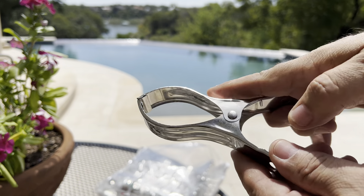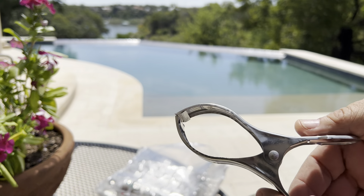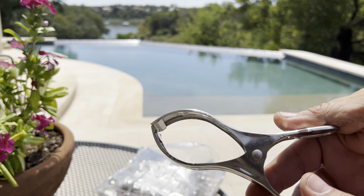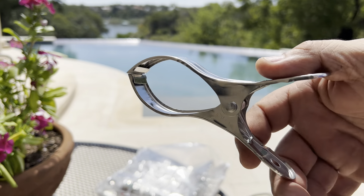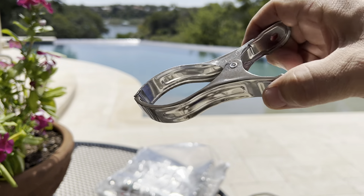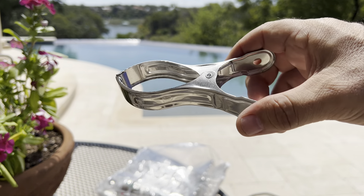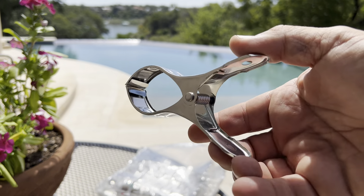They're pretty long — overall about five inches from head to toe — but you can see that the clamping circle is quite large, so you're going to be able to grab on to the side of your pool and clamp down your pool cover when it's time to close it up for winter.